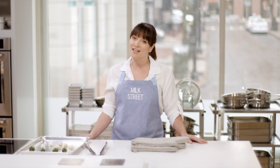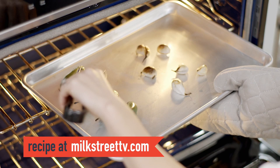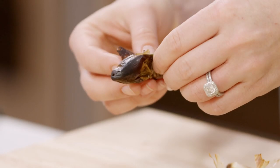To start, heat the broiler with a rack six inches from the element. Blackening the chilies and garlic under the broiler gives the sauce a complex, charred flavor. Arrange the jalapeños and garlic on a rimmed baking sheet and broil, turning as necessary, until the chilies are evenly blistered and the garlic skins are spotted brown — about 10 minutes. Cover with foil and let sit until cool enough to handle, another 10 minutes. Peel, stem, and seed the chilies and garlic, trimming away any scorched bits.